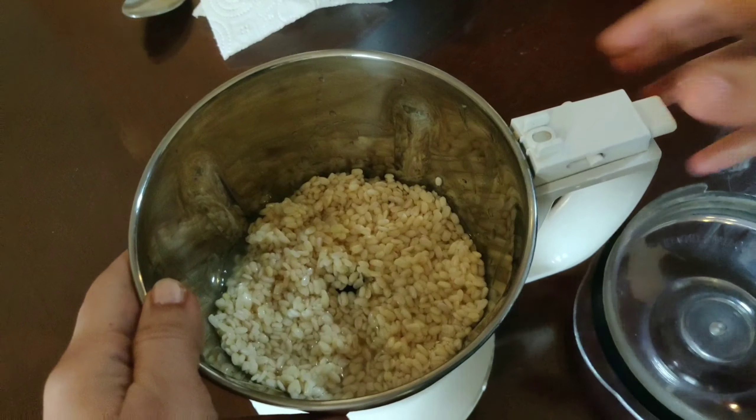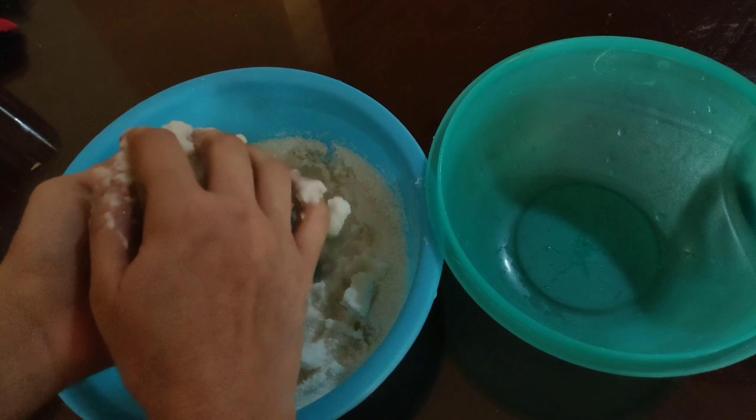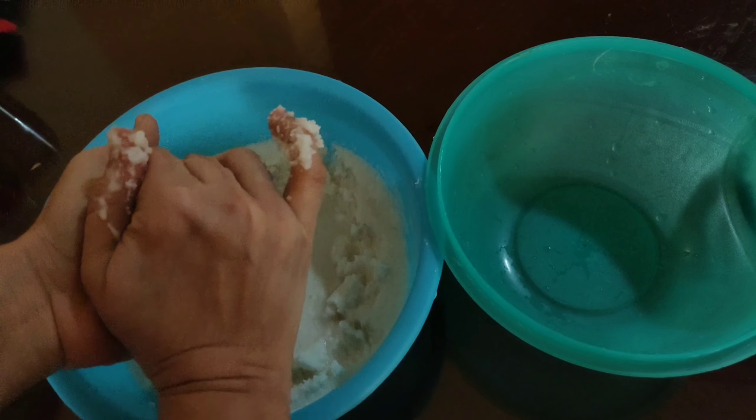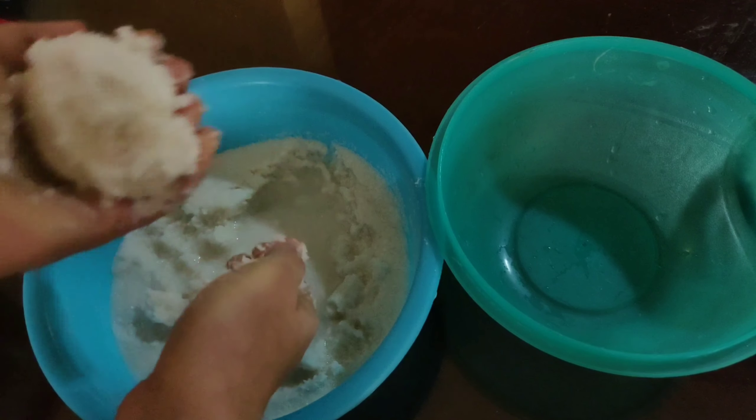Keep the blended paste aside. Drain the water from the rava — squeeze out all the excess water and keep it in a mixing bowl. To get the perfect idli, you should always maintain the ratio: 1 part urud dal to 2 and a half parts rava. Now into the squeezed rava, pour the urud dal.